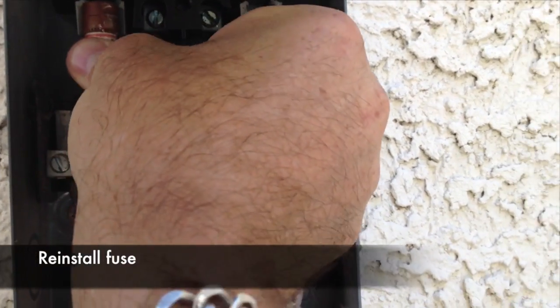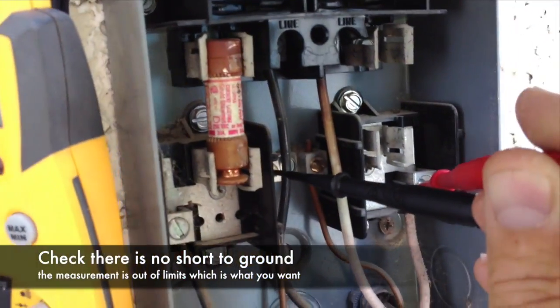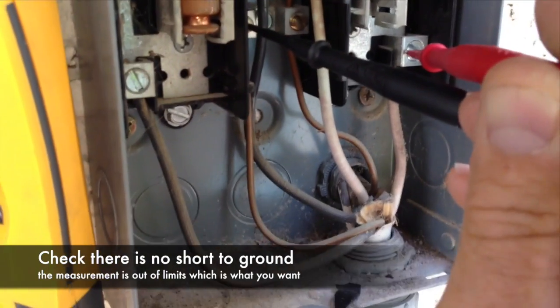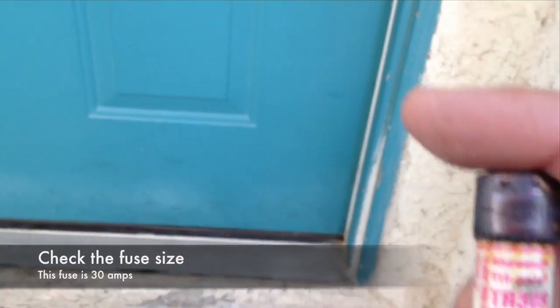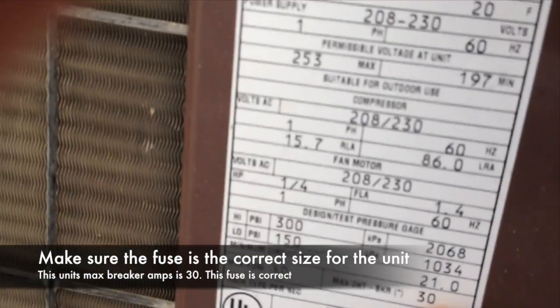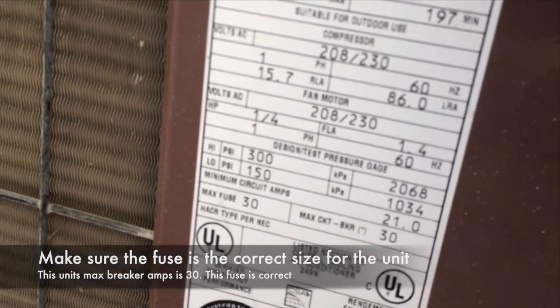We replace with a good fuse. We test to make sure that there's no short to ground inside the unit — we're actually testing on the load side to ground. We check the fuse size and on the panel make sure that it's the correct size. This is 30 amps — it's correct.